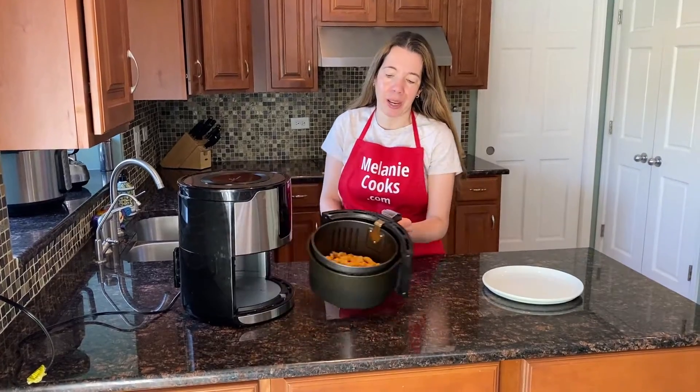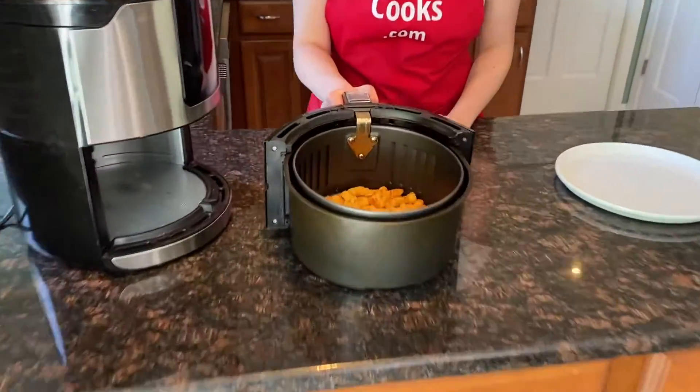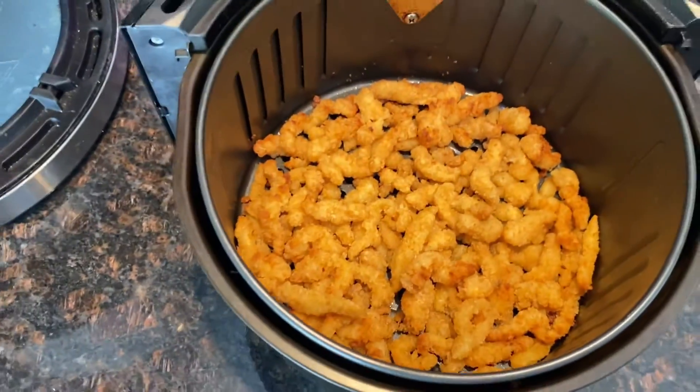Now the air fryer is done cooking. Let's take a look at the clam strips. Look at that — so nicely brown. They look amazing.